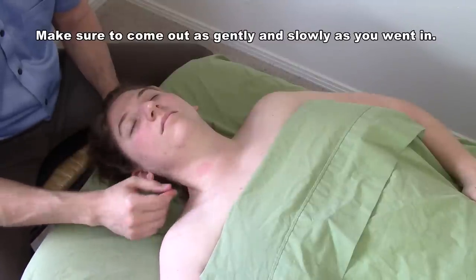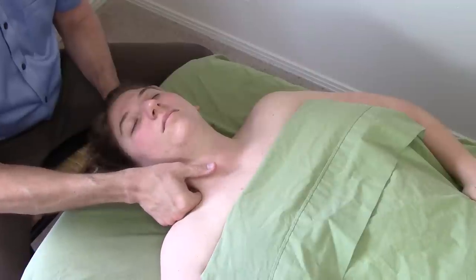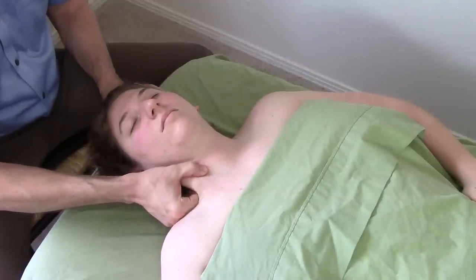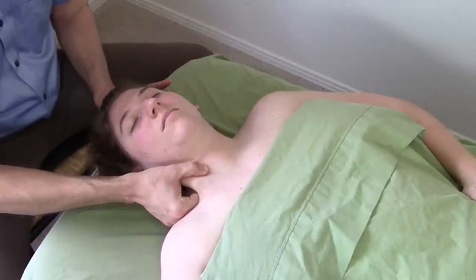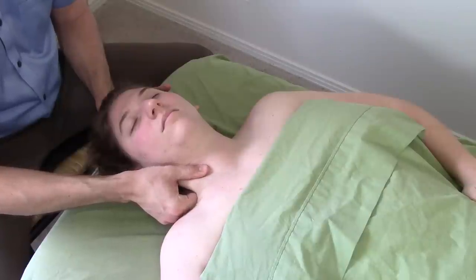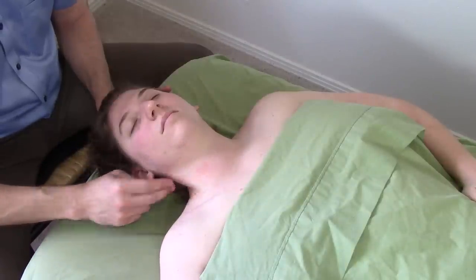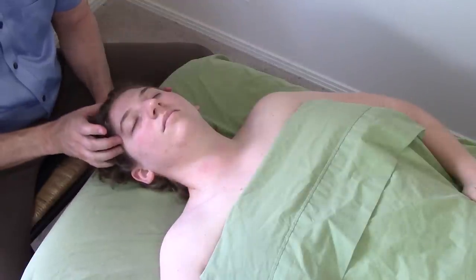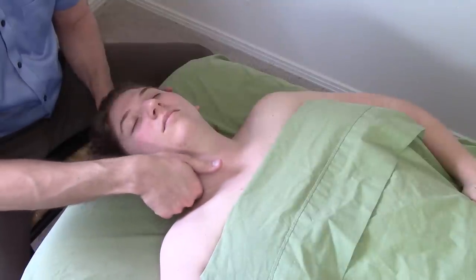In future sessions, you can be a little more assertive with this. You can come into this more quickly, rather than waiting so long to make that contact. And you can start working with trigger points. You'll find trigger points all along the length of sternocleidomastoid. But a lot of the best ones — a lot of the ones that refer up into the temples — you'll find in this clavicular head, this deeper head.